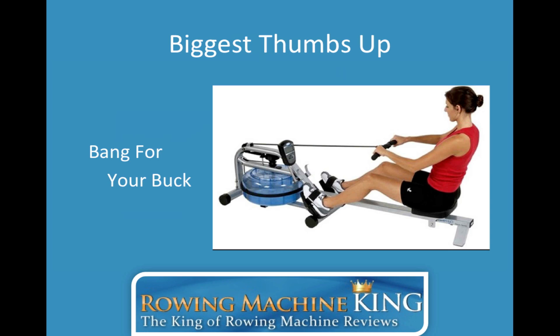The biggest thumbs up for this rowing machine has to be bang for your buck — it's a smorgasbord of different things. You're getting a really high quality rowing machine at a fraction of what higher end models cost. It also has great customer service — I talk about a couple of incidents where customers had issues and were taken care of. And the warranty, like I mentioned, is above industry standard. Overall, it's a solid rowing machine.